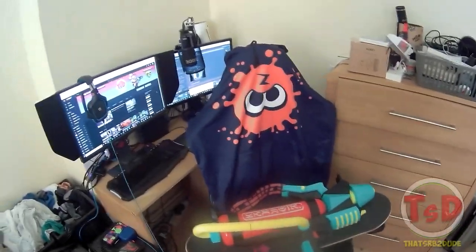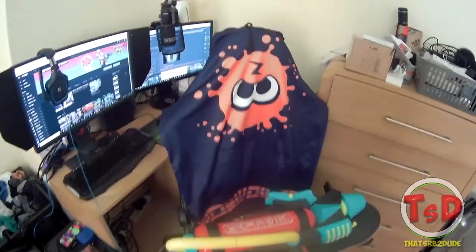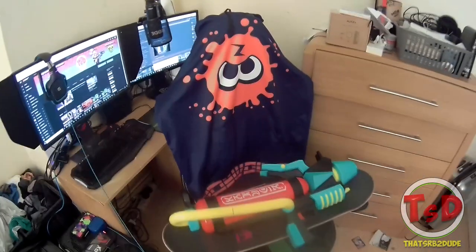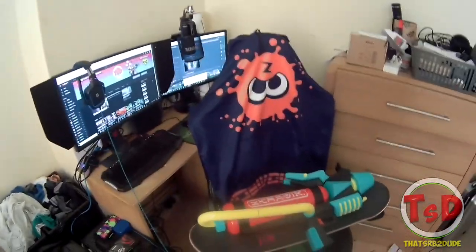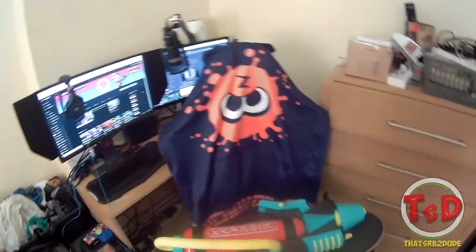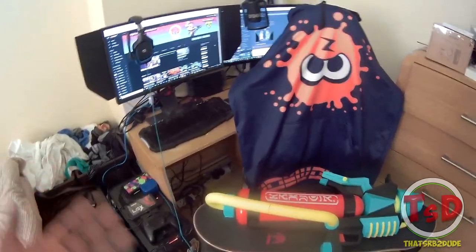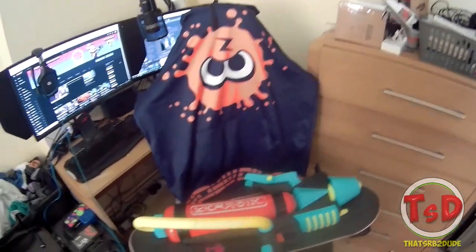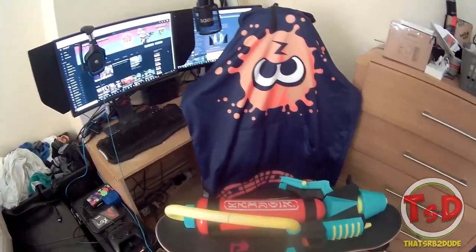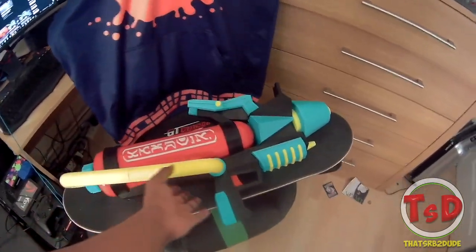Hello guys and welcome, it's SRB2Dude here today bringing you yet another Splatoon 2 video — in a sense. This is pretty much the setup and audio setup video that I wanted to do. I've done gaming setup videos before; this is probably my fourth one, but I've got a lot of new stuff to show off this time around in 2018. So without further ado, let's go into it.